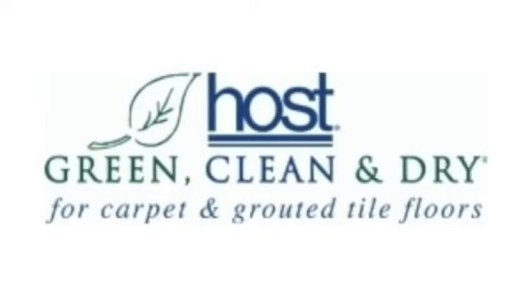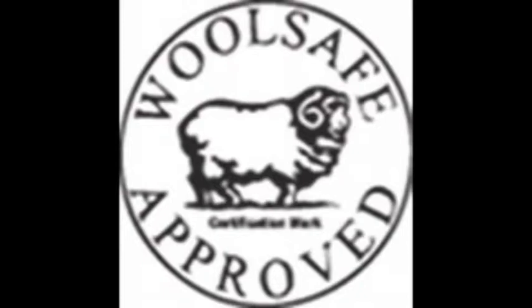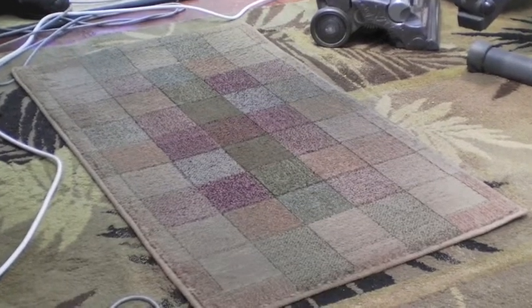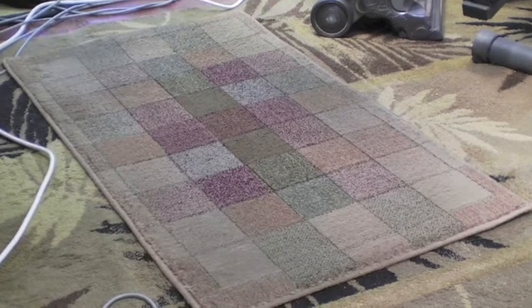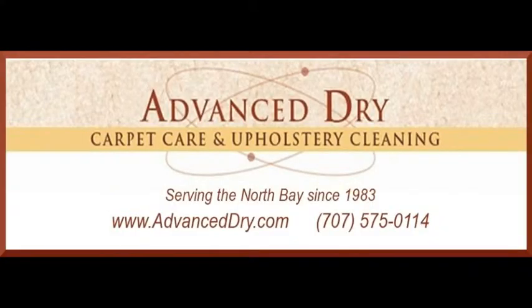The HOST system is Green Seal certified and Wool Safe approved — colors won't run. It's especially recommended for silk carpets, wool rugs, and oriental rugs, and it's also useful on any kind of carpet where you want it clean and dry immediately.